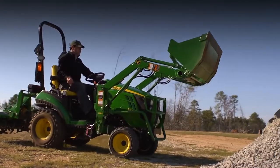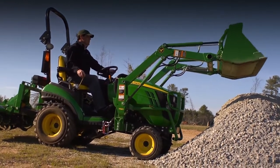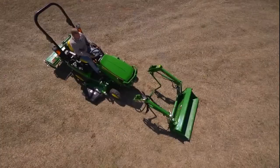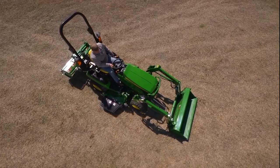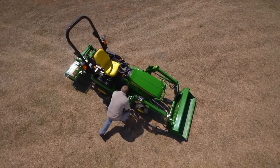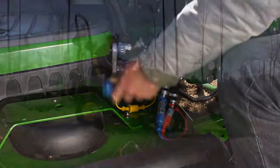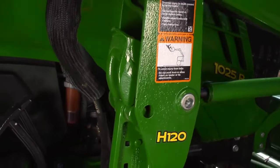Nothing could be easier or quicker than putting our exclusive Quick Park loader on a John Deere one-family subcompact tractor. See for yourself — just slowly pull the one-family tractor forward up to the H120 loader, then get off the tractor and connect the color-coded hydraulic hoses.